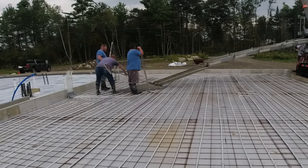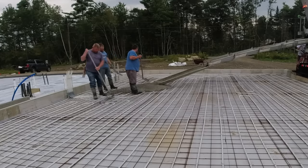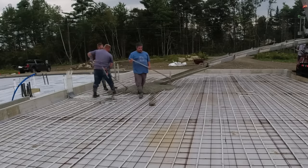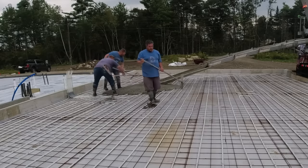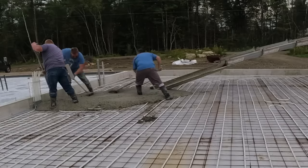Hey guys, Mike here. Thanks for tuning in. So today we're going to talk about a couple things in this video. We're going to talk about what I charge to do these floors plus the patio we're doing in back, and then the other thing we'll talk about is the secret ingredient that we use that allows us to pour the concrete the way we do it.